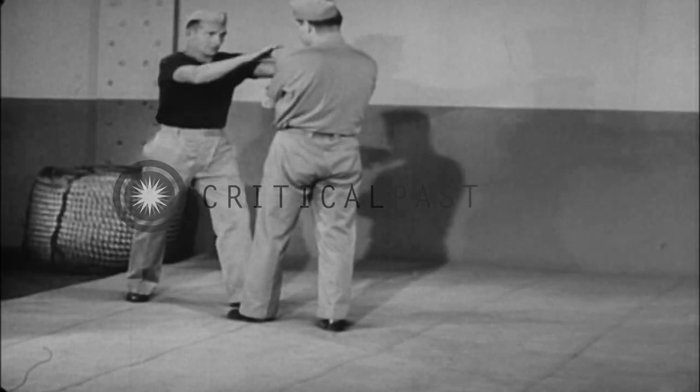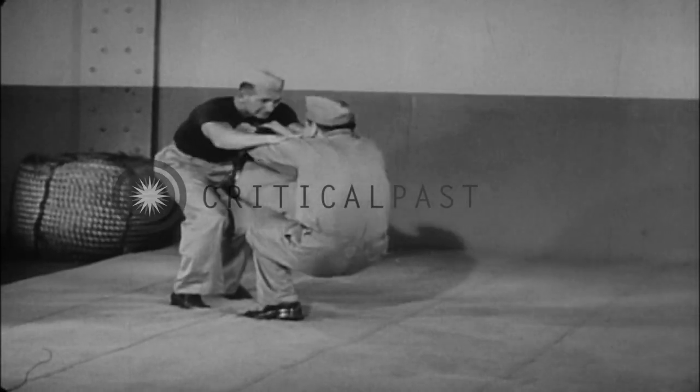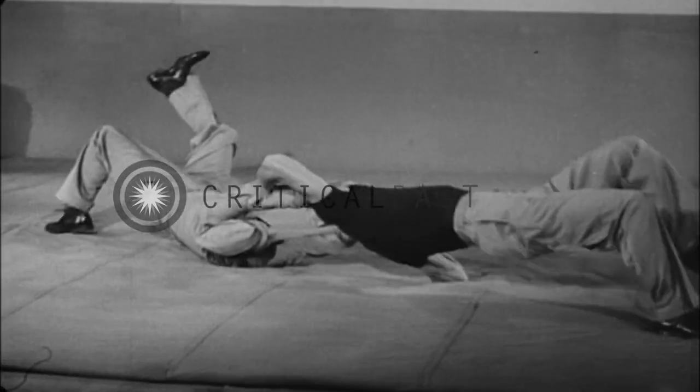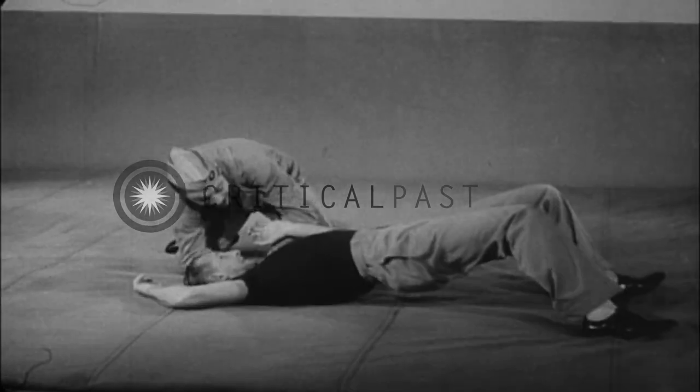Now again in slow motion: grasp clothing, place foot in stomach, fall backward, kick assailant overhead, retain hold, conclude attack.